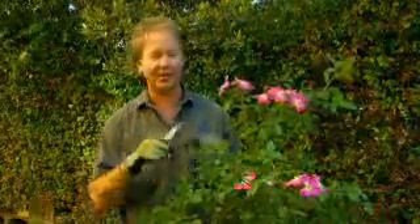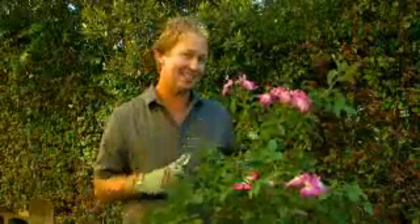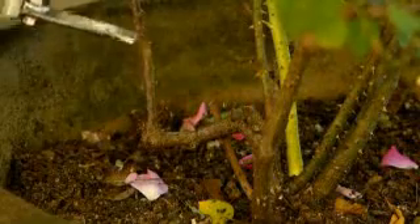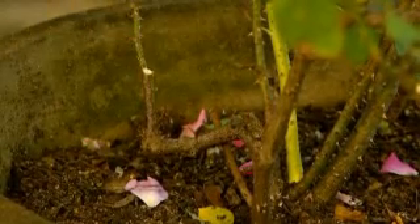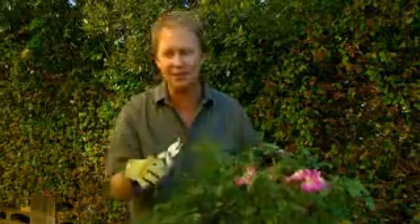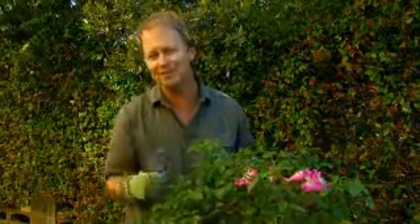It starts with a bit of pruning, and it really should be done after each flush of flowers. It keeps the plant looking compact in the pot, and it's also a good chance to get in and remove any dead and diseased growth. Above all, pruning stimulates growth and the sooner you remove those flowers, the sooner you'll get a good succession of blooms.